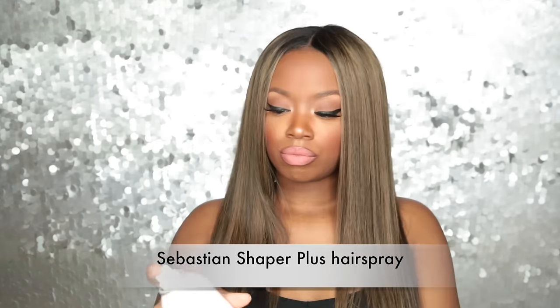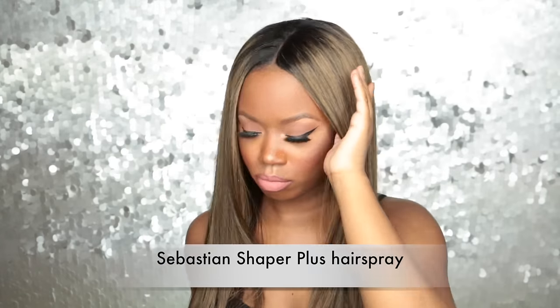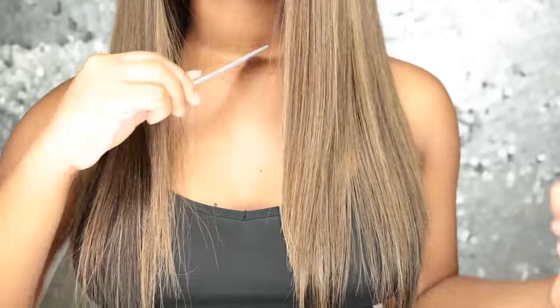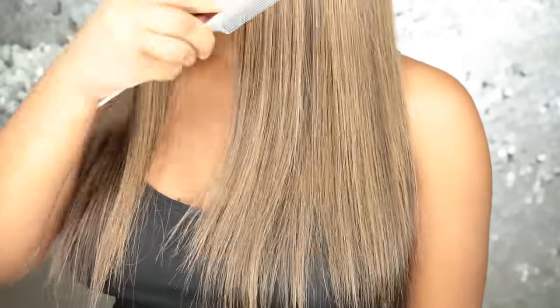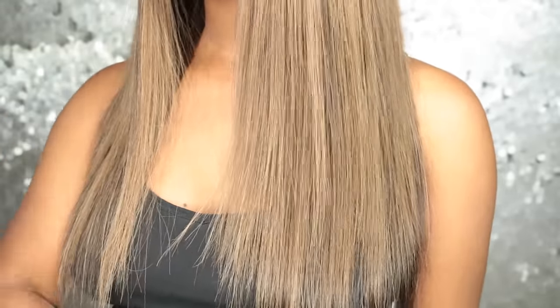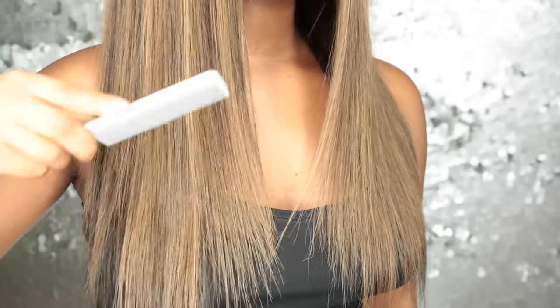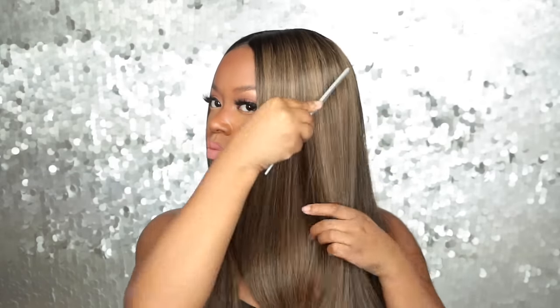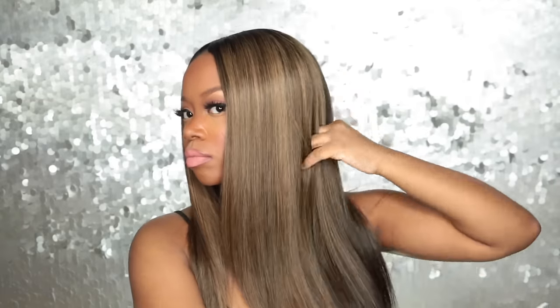I'm going to use my favorite hairspray to manipulate the hair and make sure flyaways don't poke out, because I did have a lot of flyaways with this wig. I sprayed my comb with some hairspray to get a nice sleek look. This hair is absolutely amazing — it felt so soft, but I did notice quite a few flyaways.